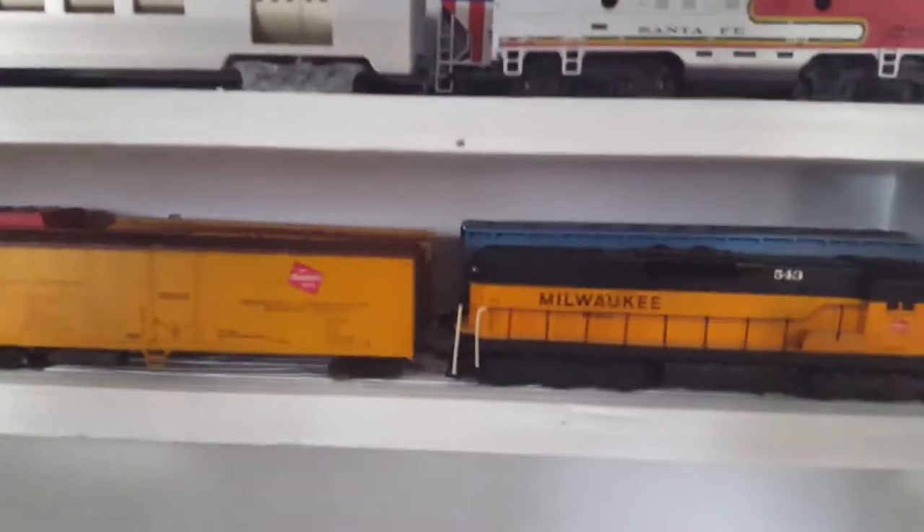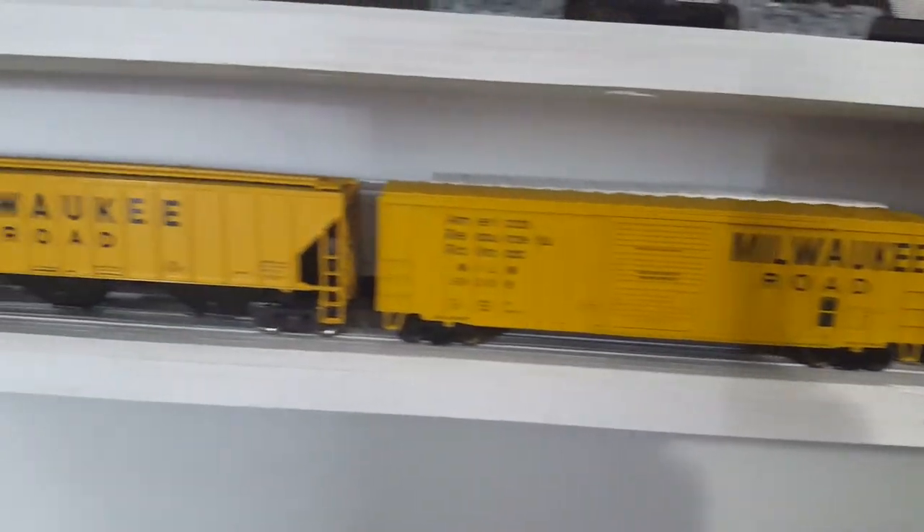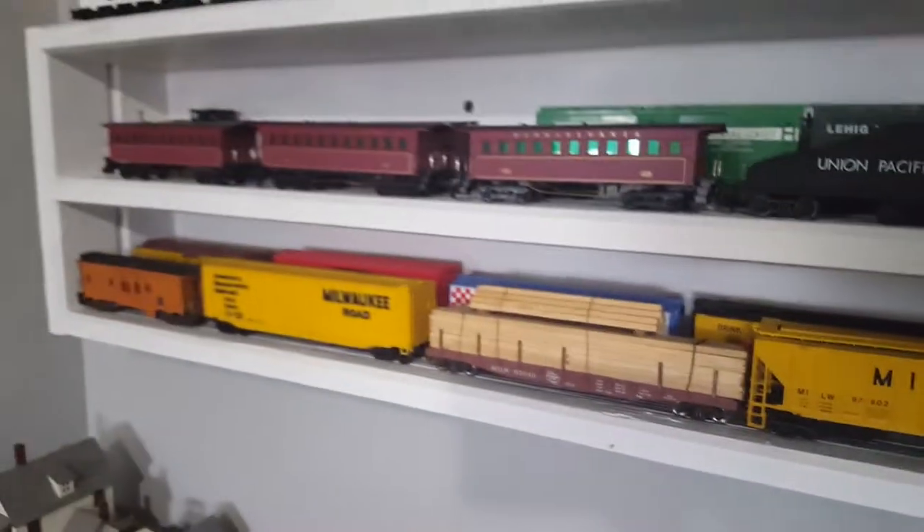At the bottom is the local Milwaukee Road freight train. This is what the majority of our cars are — I actually have more in boxes around my train shelf. All these Milwaukee Road cars are Athearn, and there might be a Tyco and some Bachmann in there too. They're all nice, they all work well — they have metal wheels and springs, most of them anyway.